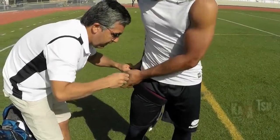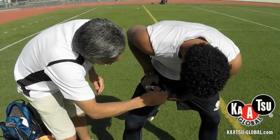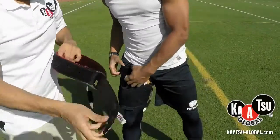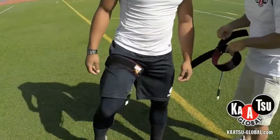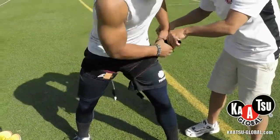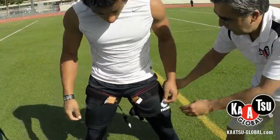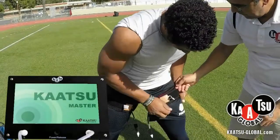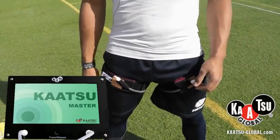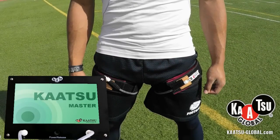Now we're going to strap on the leg bands and run some drills and patterns to see the effect in the athlete's opinion from their own personal experience using the Katsu leg bands. Katsu has been demonstrated to pull blood through blood flow moderation into a localized area — in this case, the legs. The belts are now in place. Katsu training focuses the blood flow in the areas that need it most during physical training.